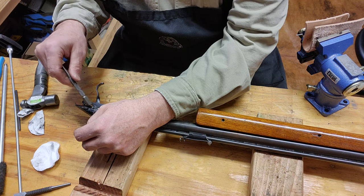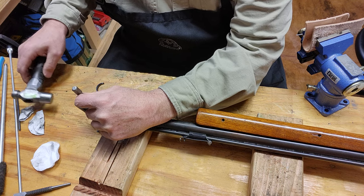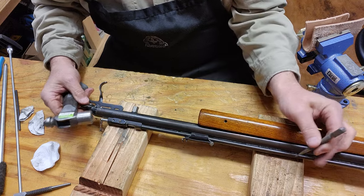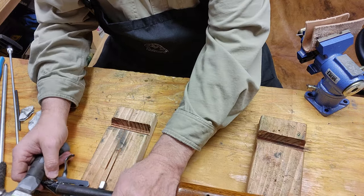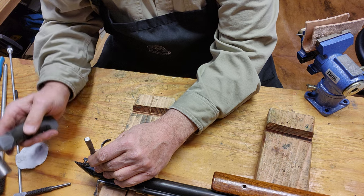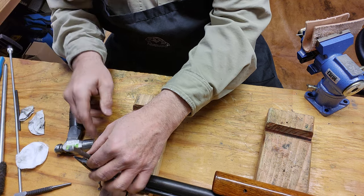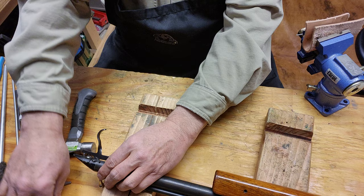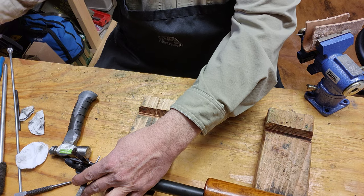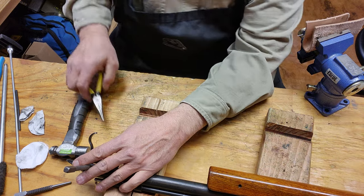I'm just gonna drift out that one pin. I'm not gonna take the trigger apart because it looks like it's in good shape — there's a little bit of dirt and I'll get that with a toothbrush. Try not to mar up your pins. There we go, got a nice little spot for it right there.